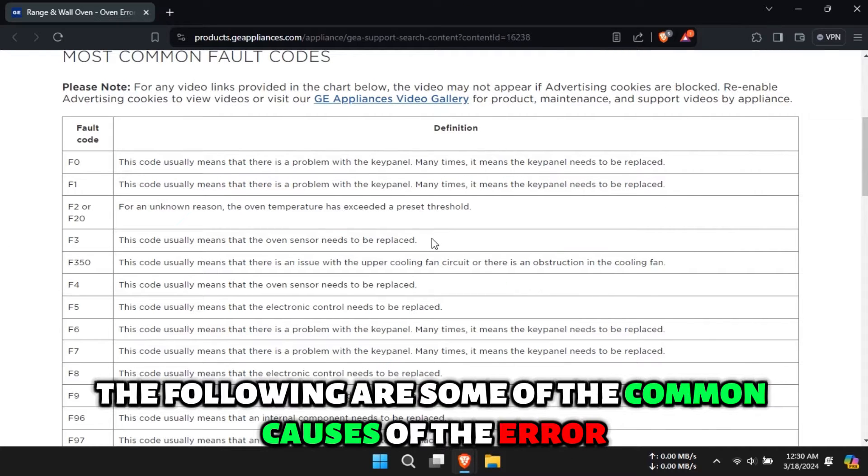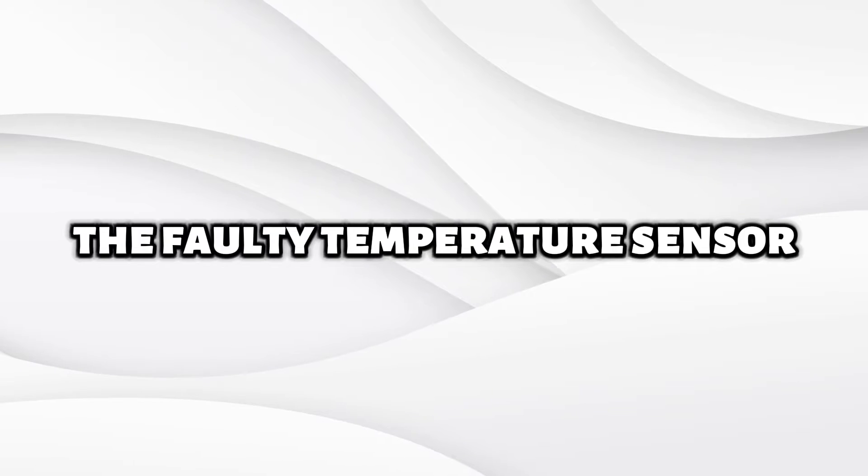The following are some of the common causes of the error: a faulty temperature sensor, or a defective control panel.